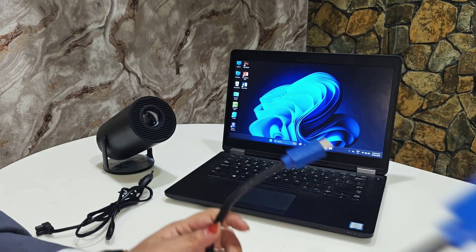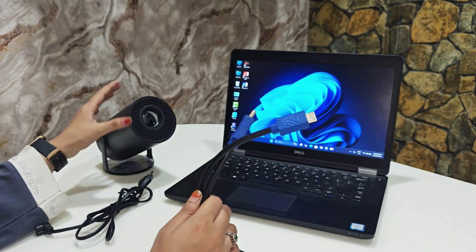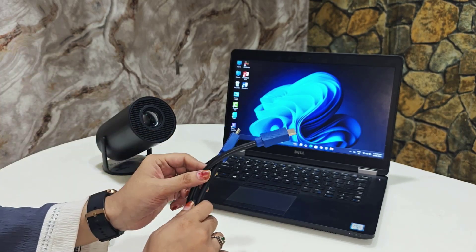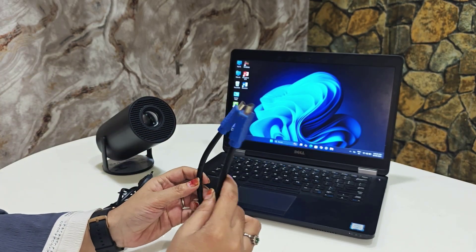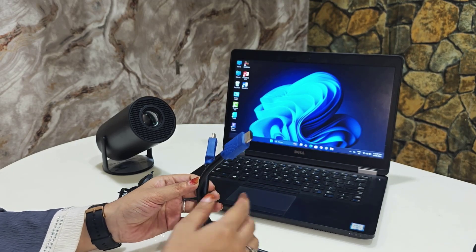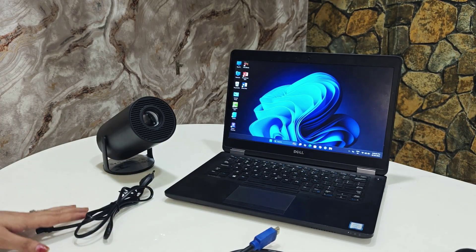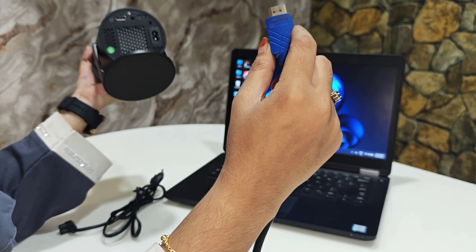The first and main thing you need is an HDMI cable. Yes guys, if you want to connect your projector via HDMI, you need this HDMI cable. You can buy it from any online store or any shop. These cables are budget-friendly.